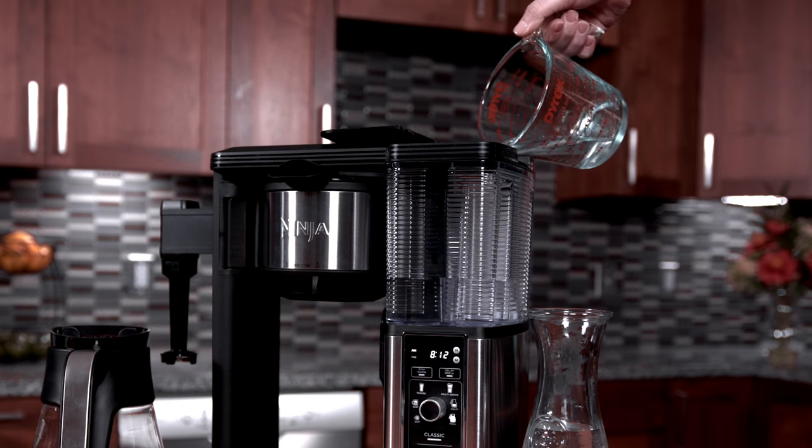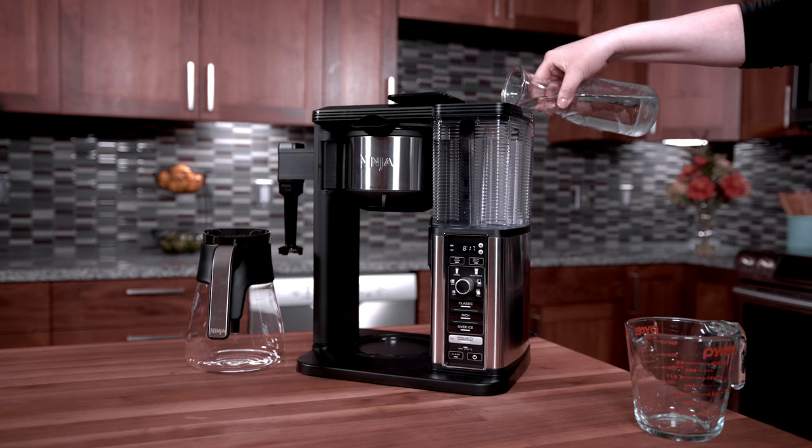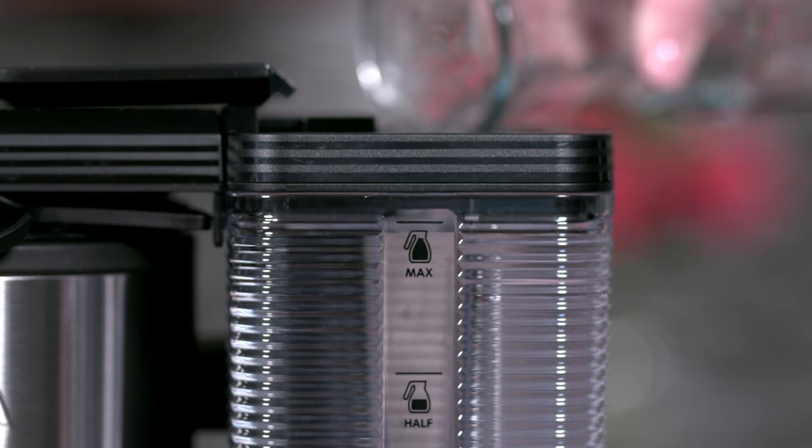First, pour the white vinegar into the reservoir, then fill the rest of the reservoir with fresh filtered water up to the max fill line.